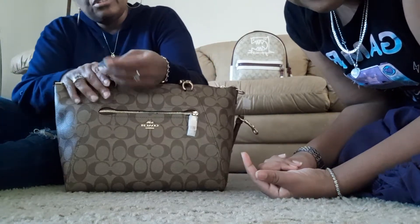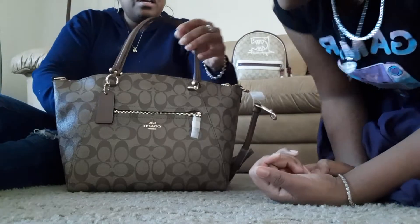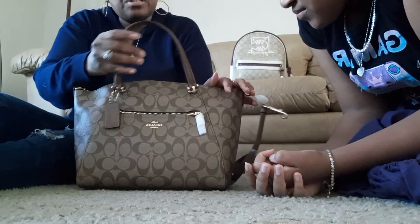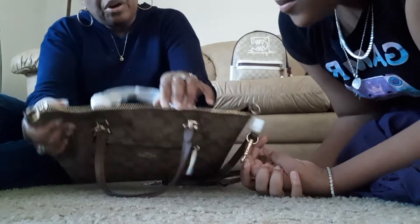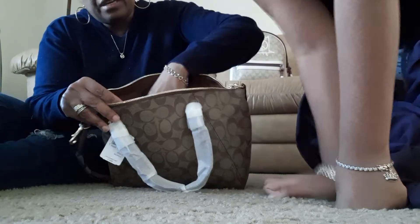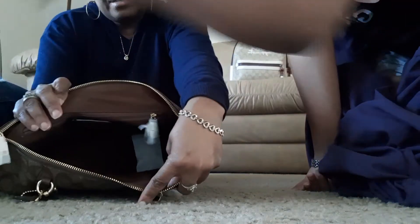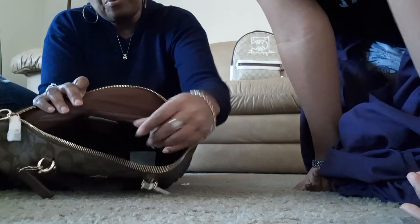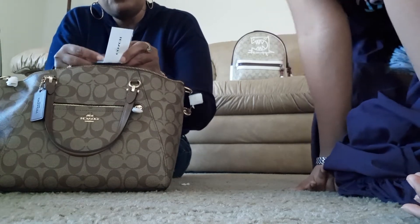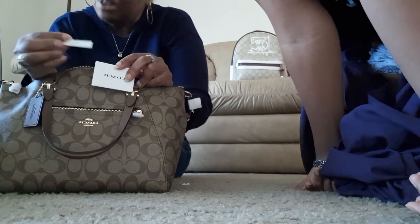You have the Coach little tag here — it says Coach. It's two handles; I'm not going to take the tape off of that. It's the same one that's in the front. You've got a top zipper compartment — this looks very nice. Like most Coach bags, they have another compartment in the back that has a zipper where you can store stuff as well. Always remove that sensor because if you don't and you go in the store, the alarm is going to go off.